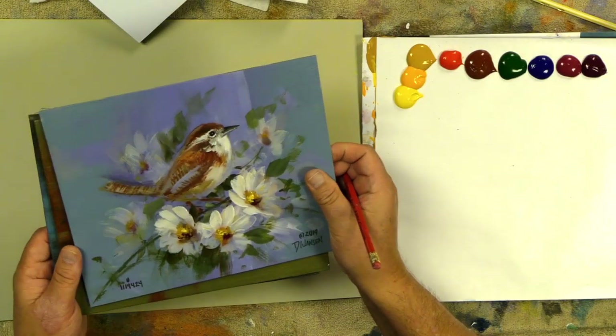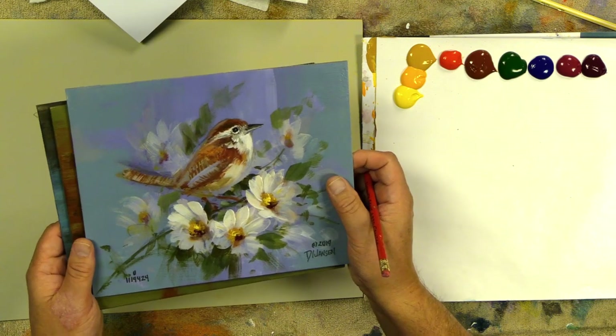Hi everyone, welcome back. We're going to continue some of our painting. Today I sat down to do some commission work and I decided I'm gonna paint this up and film it and share it with you guys. What I've been doing a lot this last week is doing a lot of our smaller paintings - Christmas ideas, gift ideas. I did this little bird and daisies here the other day.